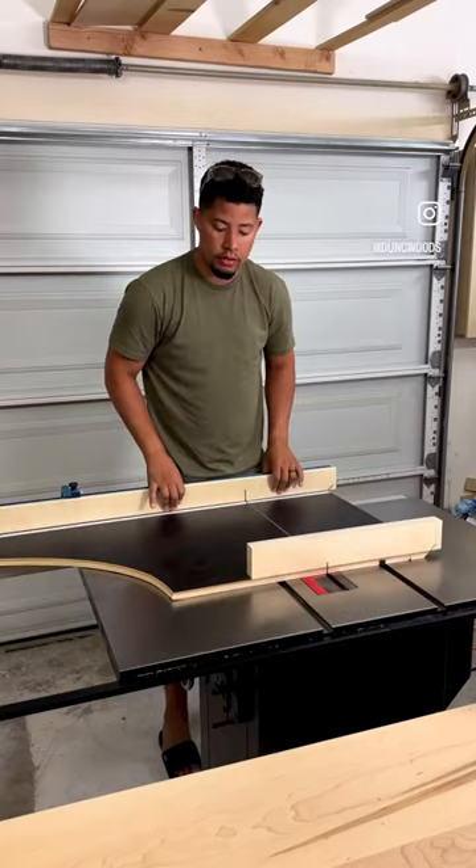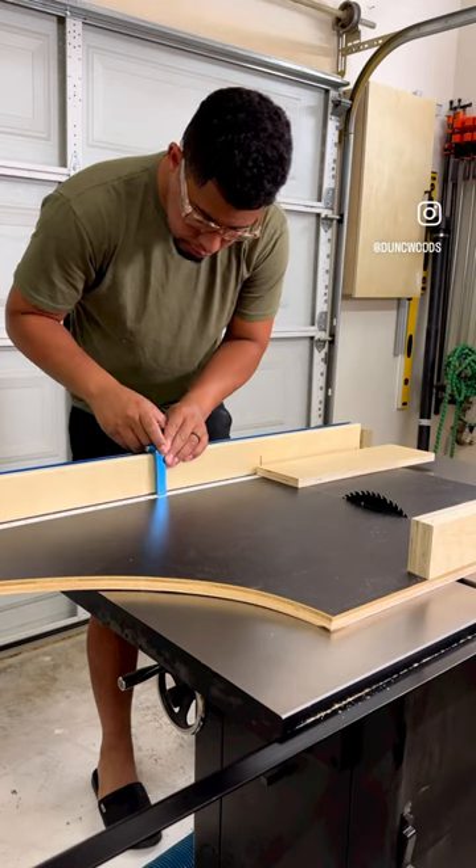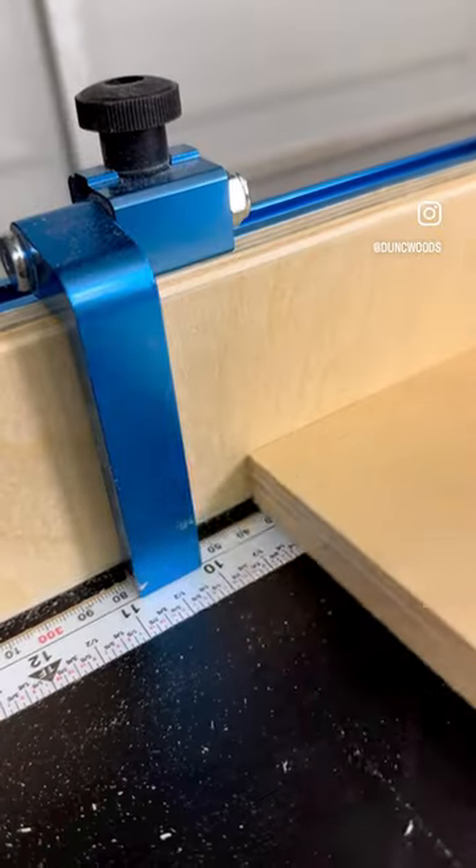I made a new table saw sled for my new table saw. Quick and easy, repeatable cuts. Every woodworker should have one.